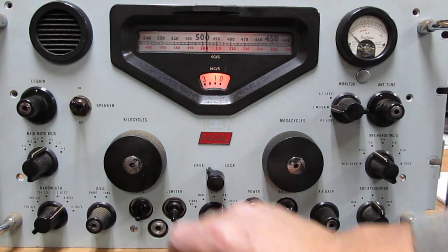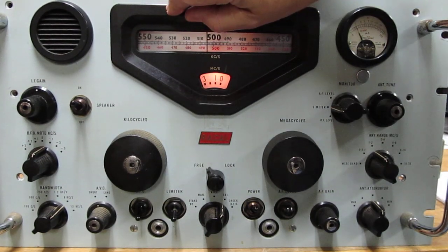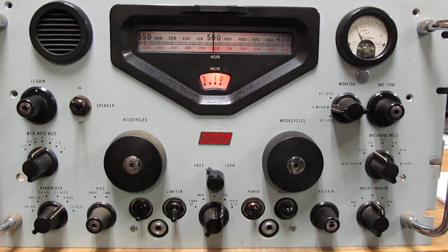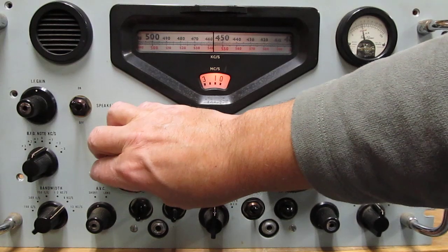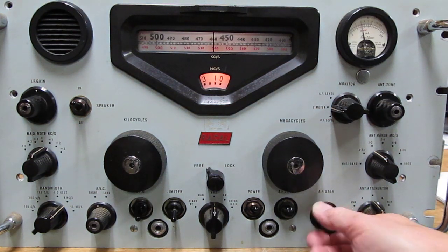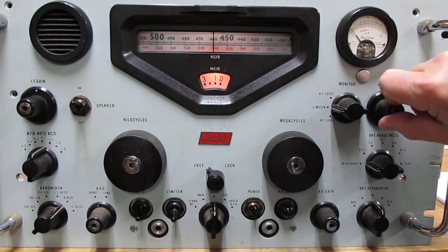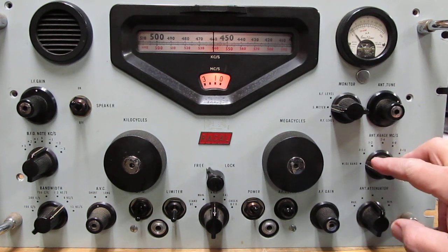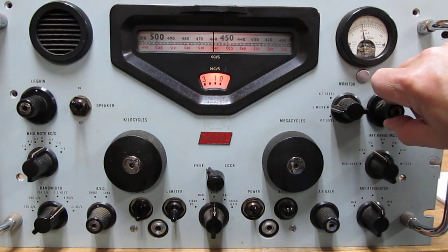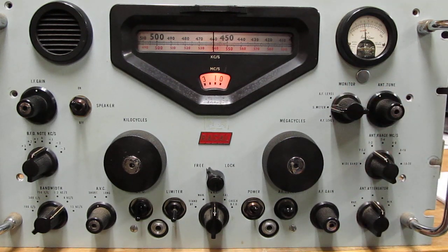Switch it to CAL and zero-beat it, and you can adjust the slider up here. It's set on 500, so that's a 100 kc calibrator. There's a station on 1460. They've got a wideband position here which disables your tuning — that might be okay initially when you're setting it up, but you don't want to operate it there full time. Also note that I have the S-meter position selected on the monitor so I can tell when I've got the strongest signal.